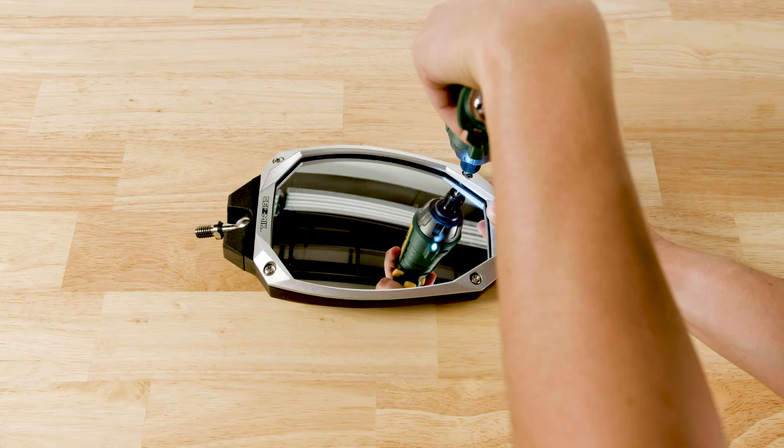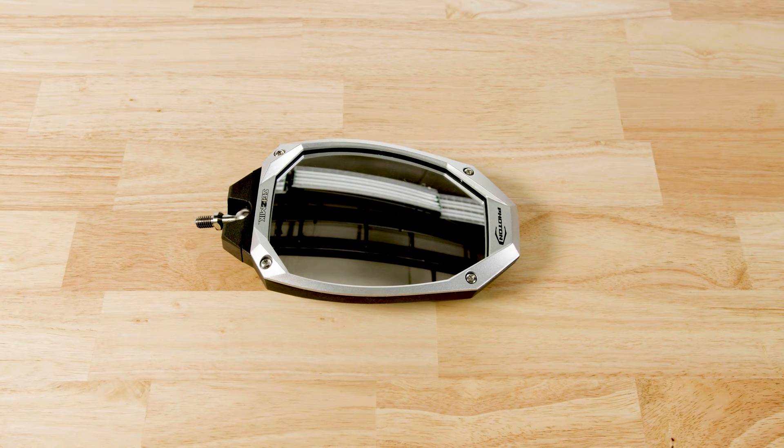Now replace the bezel and thread the mirror back into your clamp. New glass — so simple!